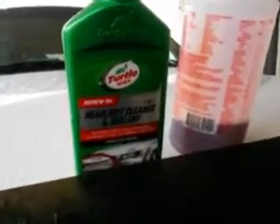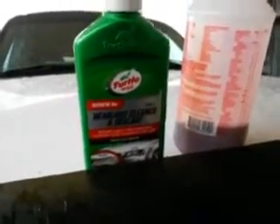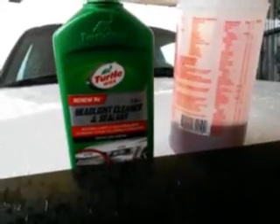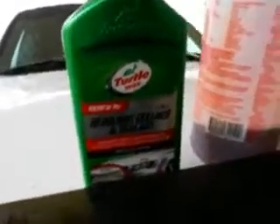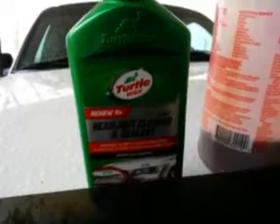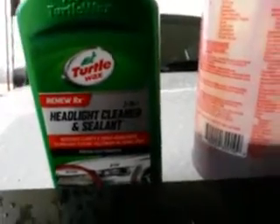What's going on guys, I'm back again with another video. Today we're doing a test review on the Turtle Wax Headlight Cleaner and Seal. It says the stuff restores clarity and seals headlights to prevent future yellowing in one easy step — removes light oxidation and all that bad stuff. I picked this up on Amazon for about seven bucks. I had never really seen it before until I saw it on Amazon, so I had to come share it with you guys.